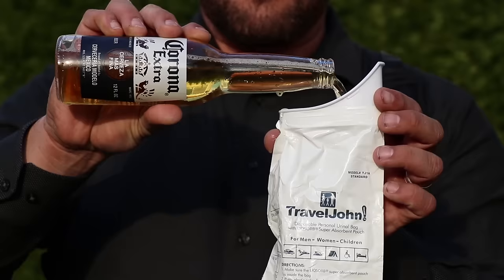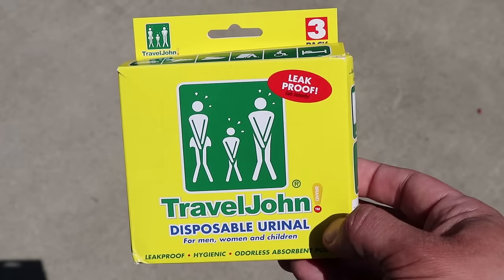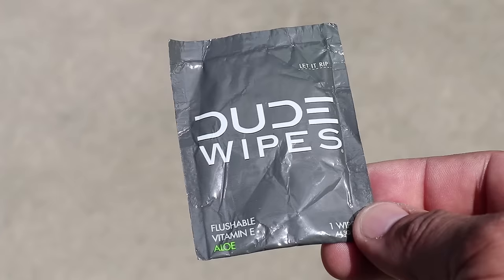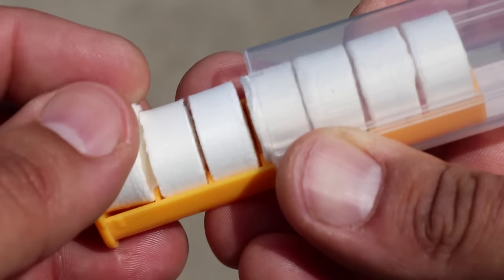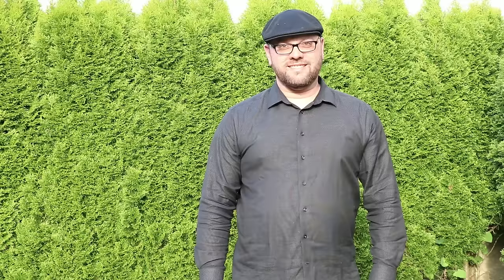The next item is a Travel John Disposable Urinal. When you have to go, you have to go. I've never needed to use this during an actual emergency, but we've had a few close calls with the kids. It's nice to know that if I were stuck in an elevator or vehicle, I'd have a place to go that would be clean and spill free. Last, I have some toilet paper tablets — coin tissues or compressed towels. I first learned about these from Canadian Prepper. I bought a pack of 500 tablets for around $40, and it comes with a cool PEZ-style dispenser.